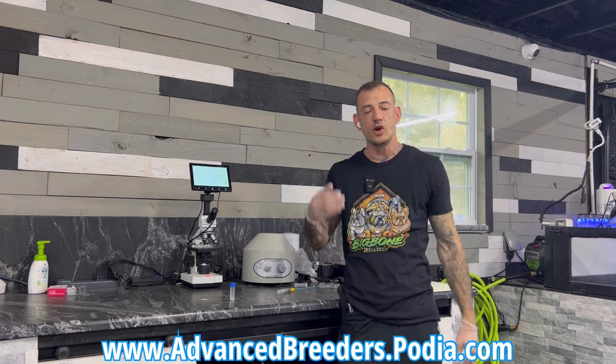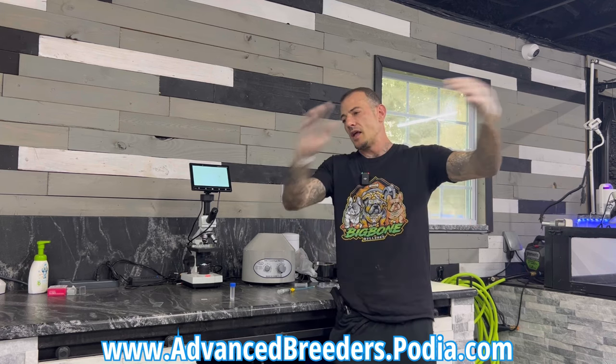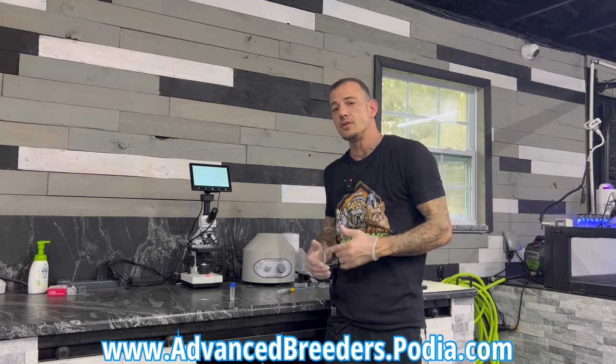I hope I showed you some things and you guys learned some new tricks. I hope you just leveled up as an advanced breeder. If I did bring you value, make sure you hit that like button. Drop some comments — if there's anything I missed, let me know, I want to help you guys and make sure you have a full understanding. I'm not the best with my terminology sometimes, but I try to say it in a way you guys can understand. Make sure you're subscribed, and I'll see you guys next time.